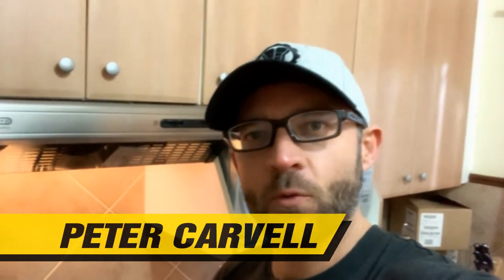Hey guys, how you doing? I quickly want to show you another one of my most favorite recipes that's so simple and so quick and easy to make. Let me show you.